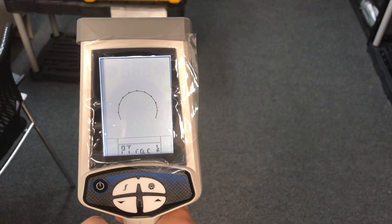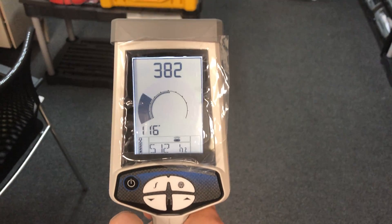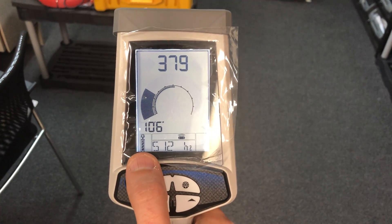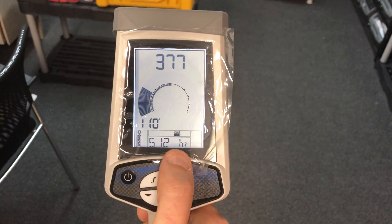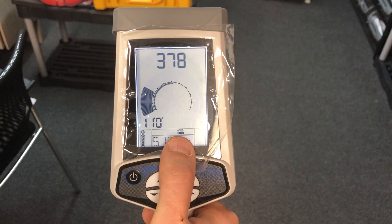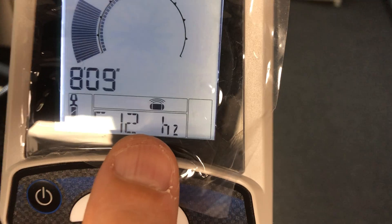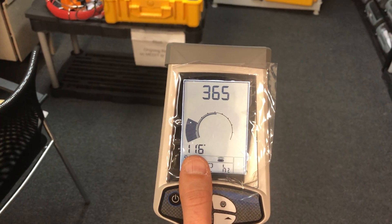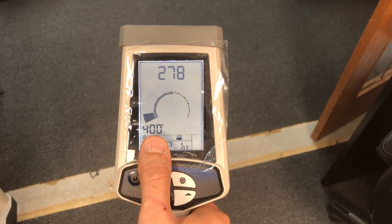Right now, in the left bottom corner we see a battery indicator. We have a frequency for the sound, and we have an operation mode — this one means it is in sound mode. Here we also have a reading for the sound, like a reading for how far away the sound is from the locator.